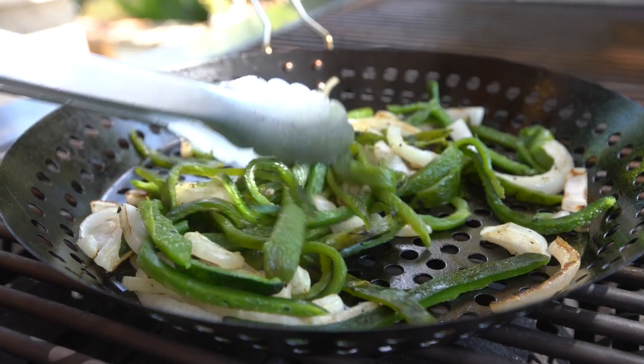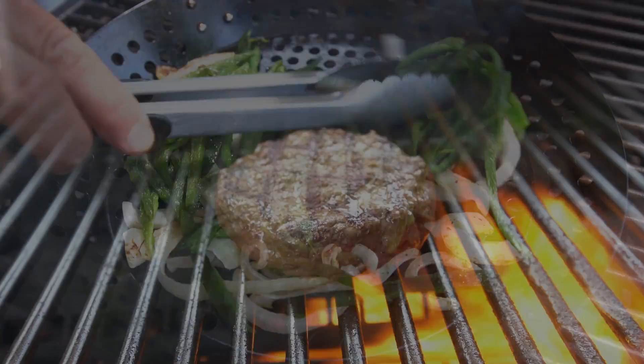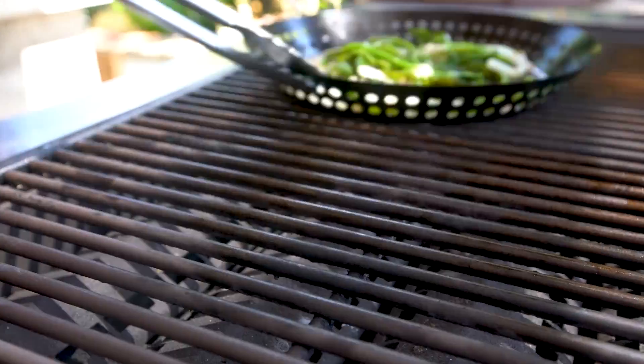Are you ready for this? Say hello to maybe the most delicious poblano brisket burger ever. Actually, now that I think about it, you might not be ready.